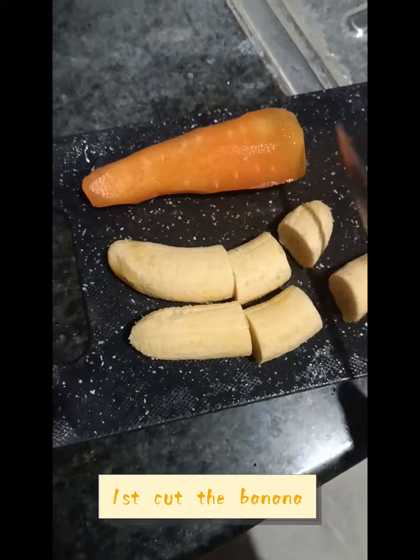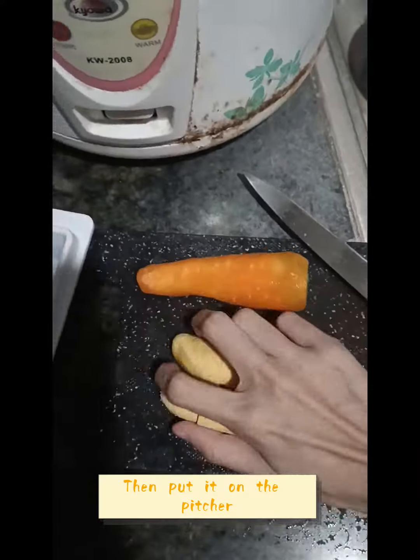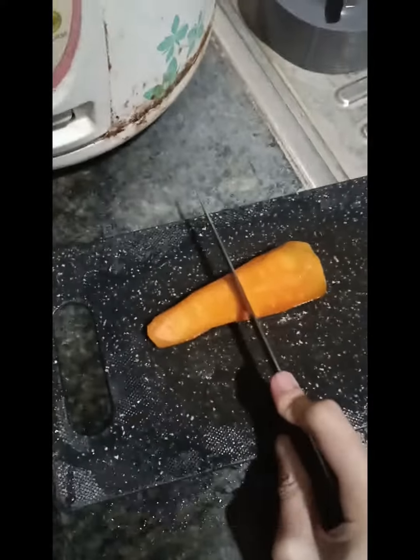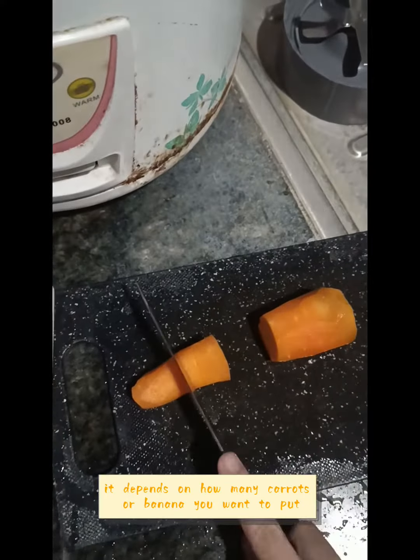First, cut the banana. Then put it in the pitcher. Second, cut the carrot. It depends on how many carrots or banana you will put.